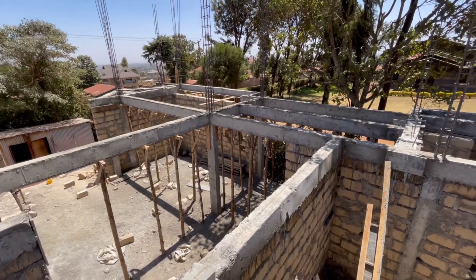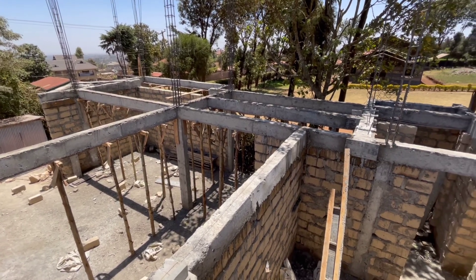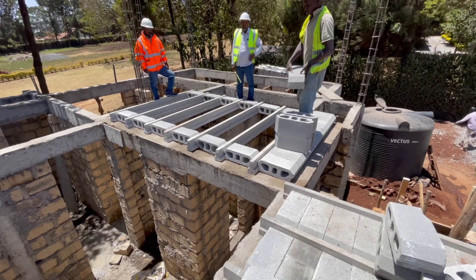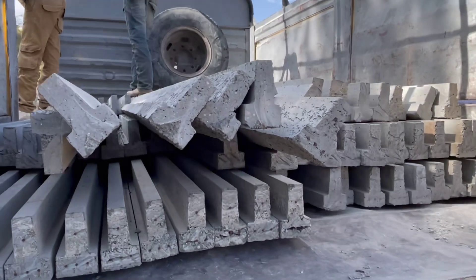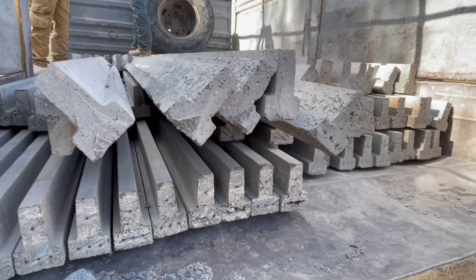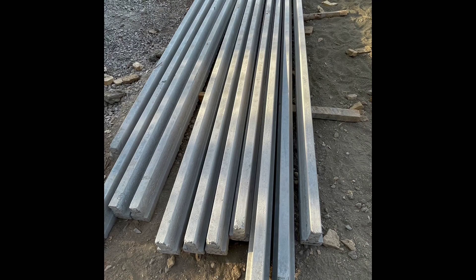I'm inviting everyone to come to the site to see this live — just give me a message and I'll send you the Google Maps location. We are here today and the main component here is a prestressed joist system. Those beams you see running along go from one beam to the other — this is where the Beam to Beam Flooring works, and those beams are prestressed.